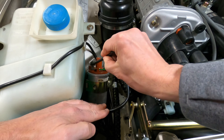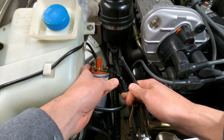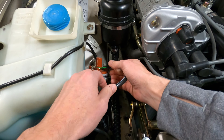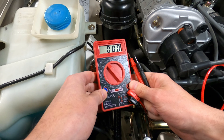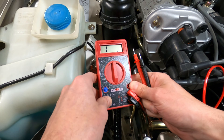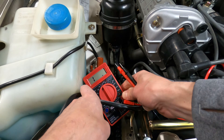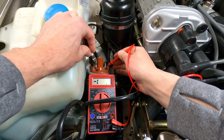Once the circuit checks out okay, we can now perform an ignition coil resistance check to confirm the coil's condition. Here it's best to disconnect the three wires attached to the coil to get a clean reading, and we'll be using the ohm setting to test the resistance. We can check the primary coil resistance by connecting the ohmmeter between the positive black wire and the negative green wire terminals on the coil.